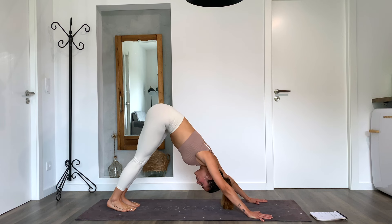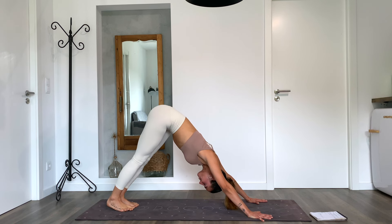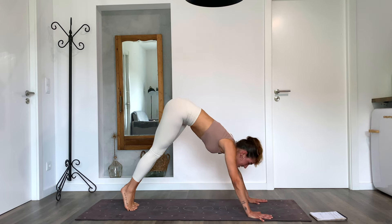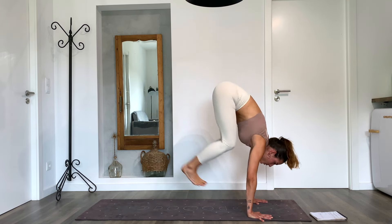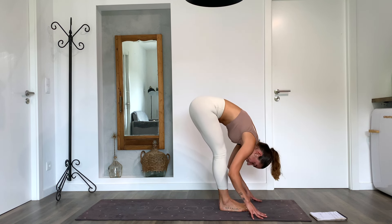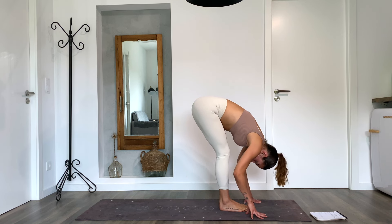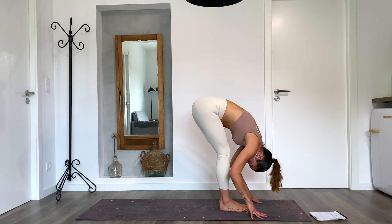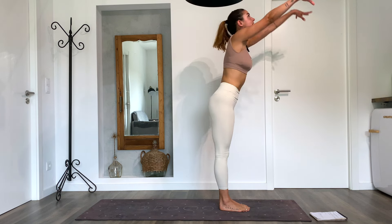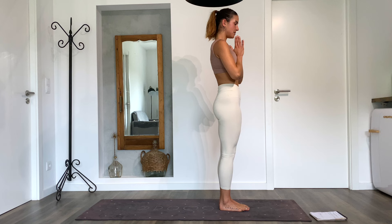Exhale all the air out. Inhale one more, exhale. As you inhale, look between your hands, step or jump forward, feet together. Exhale, inhale lengthen the spine looking forward, exhale fold forward down. Take a deep breath in, stay down, deep breath out, release all the air. As you inhale, active spine, go all the way up into tadasana. Bring your hands up, exhale hands to the heart center. Take a deep breath and stay there, then a deep breath out.